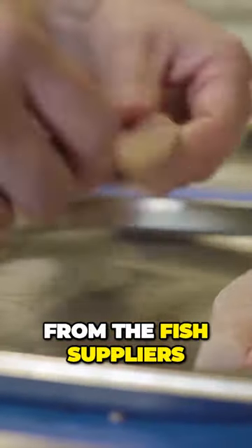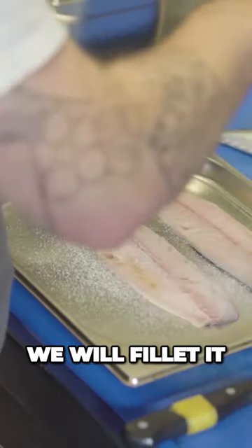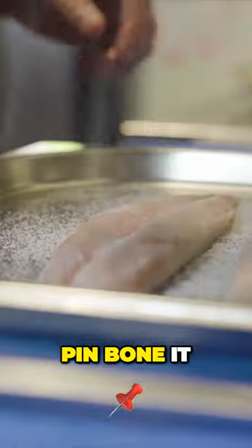Once the mackerel comes in from the fish suppliers, we will fillet it and pin bone it.